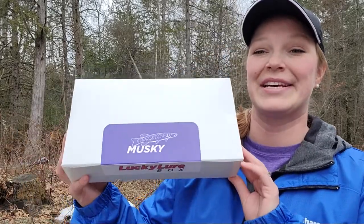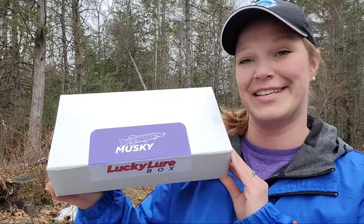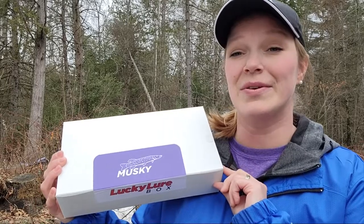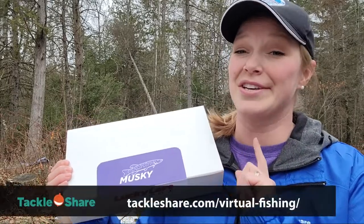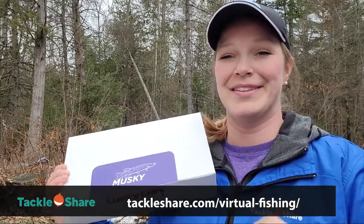Hi and welcome back to the Tackle Share YouTube channel. I'm Alicia and today we are going to be doing another unboxing video. I have in my hands a muskie lure package from Lucky Strike that I really want to unbox and see what's in here. This package along with some other great fishing prizes are going to be included in our draw for our Fish Along with Tackle Share initiative. If you want to enter that draw, make sure you send your photos to the link below and I'll also put it in the description.